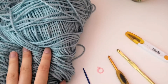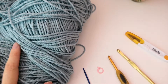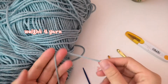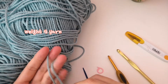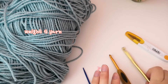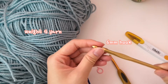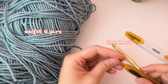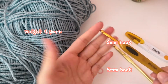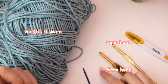The materials we're going to be using today to make our shoulder bag: yarn of course — I think the yarn weight I'm using is 4. You're going to need crochet hooks; I'm using a 6mm hook for basically the whole bag and then a 5mm hook for the ruffles.